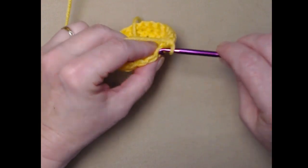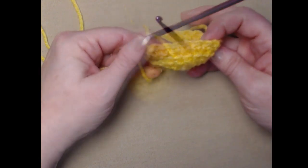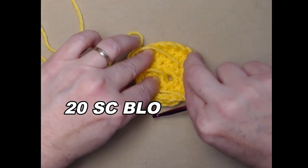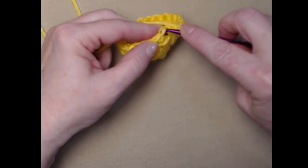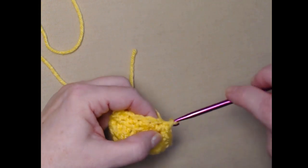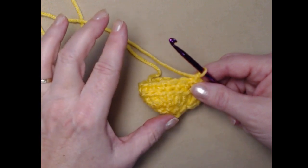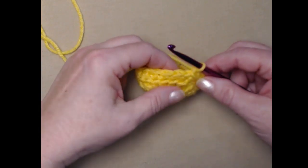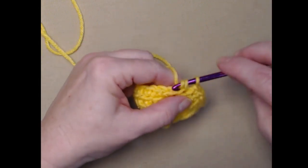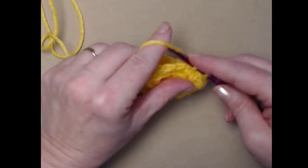After working one single crochet in each of the back loops around, you should see that line going all the way around — that's going to help our coffee cup sit up. Join to the first single crochet (not the chain one) with a slip stitch and chain one. This is the only row where we do back loops; the rest is done in regular single crochet stitches. Go right in that first stitch and stitch one single crochet in each of the single crochets around — again 20 single crochets, since we're not adding or subtracting any stitches.